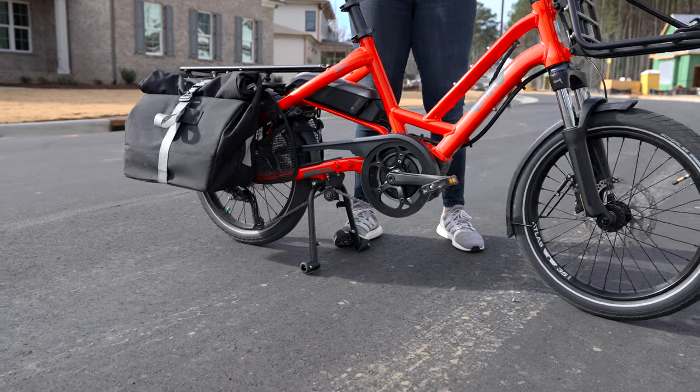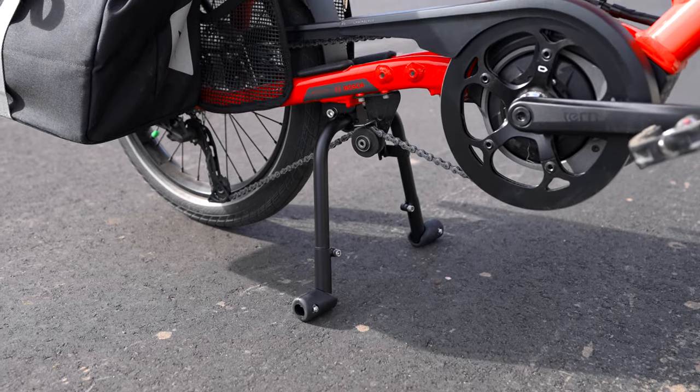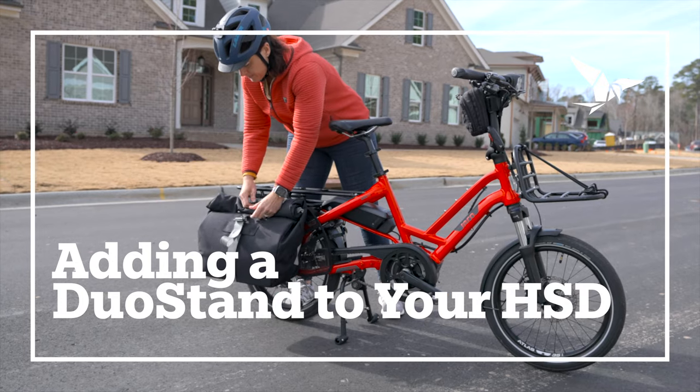The Turn Duo Stand is a dual-leg, center-mount kickstand that we designed to fit our HSD e-bike. Adding the Duo Stand to your HSD gives you extra stability when loading and unloading kids and cargo.